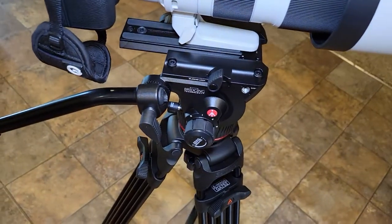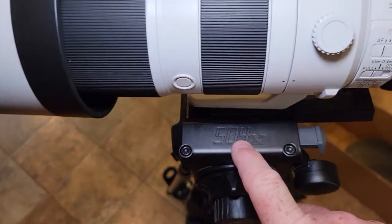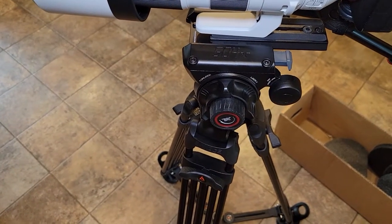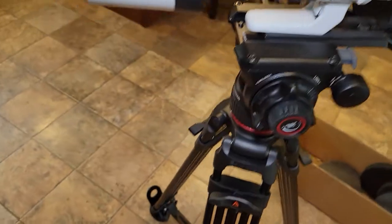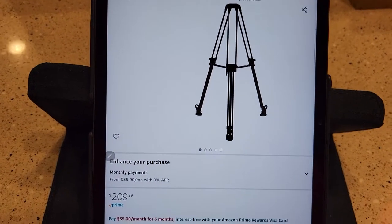So I just did a review on this Manfrotto fluid head — check out that video. It's a 504X. It seems pretty good so far and it fits this. I had to buy a bowl adapter for it because the 504X is a flat base, but I bought a bowl for it. Here's a link to it on Amazon — $209 and they did have it in stock.